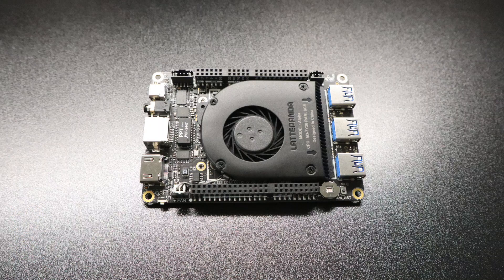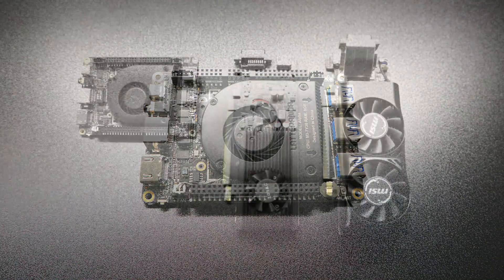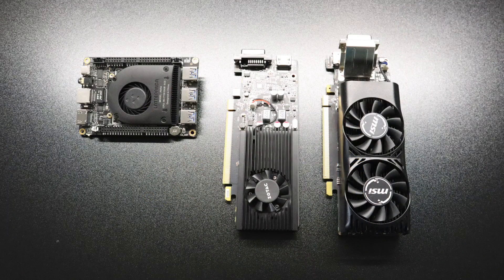We're gonna be going in stock form first and then we're gonna test a couple external GPUs. I'm not gonna go too high-end with this — I'm only gonna be using the GT 1030 2GB GDDR5 version and I'm also gonna be throwing in a 1050 Ti.